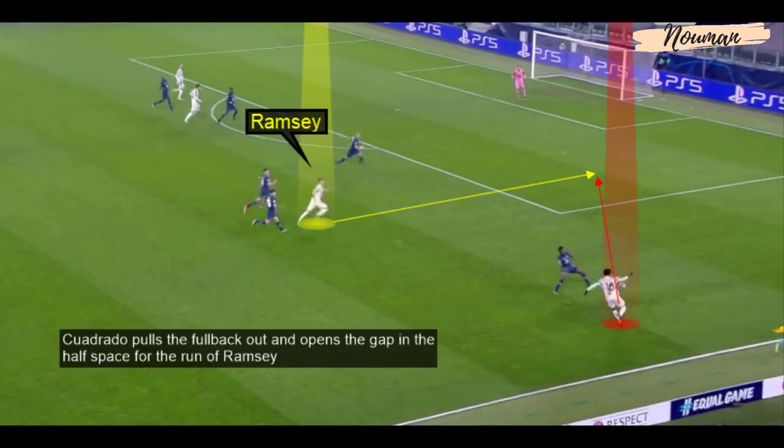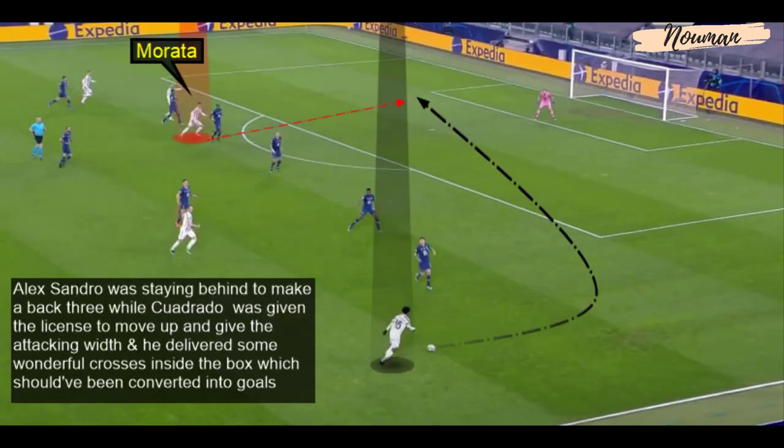Cuadrado pulls the fullback out of his position and opens a gap in the half space for the run of Aaron Ramsey. Alexandro stayed behind to make a back three while Cuadrado was given the license to move up and provide attacking width. Cuadrado delivered some wonderful crosses into the box which should have been converted into goals.